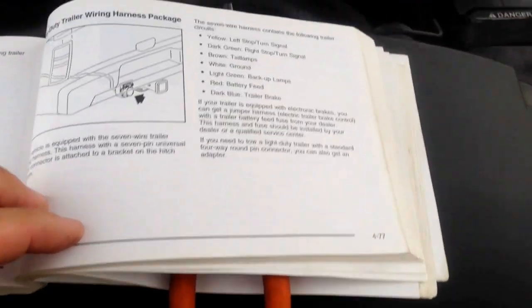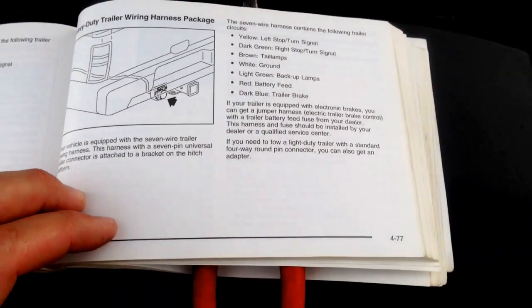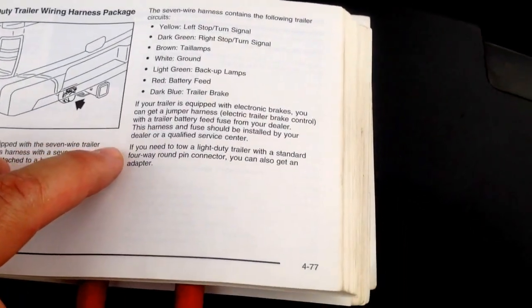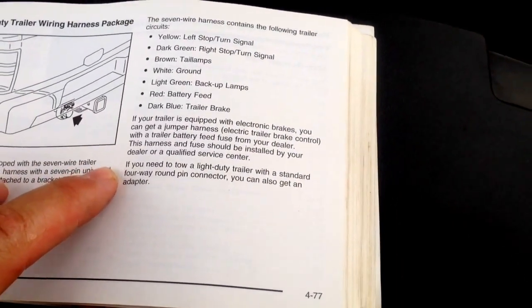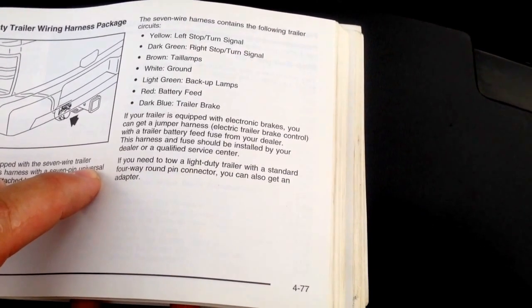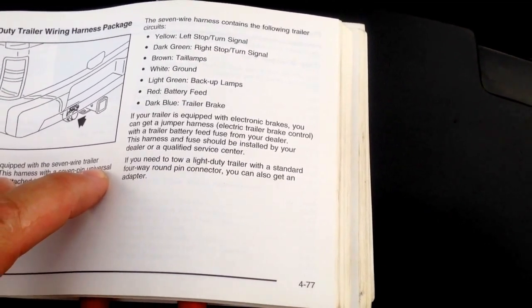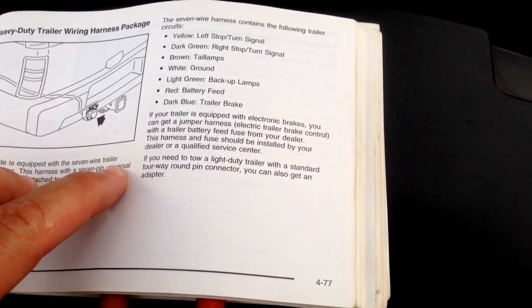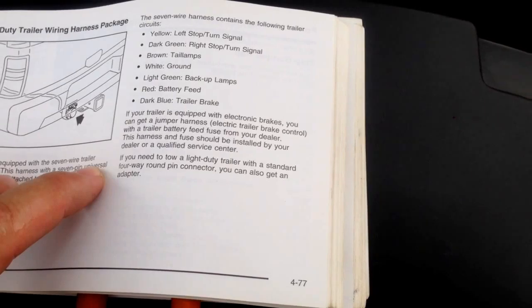You guys may have been reading this part in your owner's manual, and that's where I found myself so I figured out the problem. It says right here: if your trailer is equipped with electronic brakes you can get a jumper harness, blah blah blah, with a trailer battery feed fuse from your dealer. This harness and fuse should be installed by your dealer or a qualified service center.